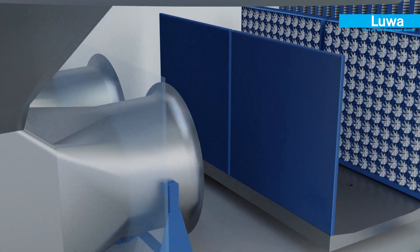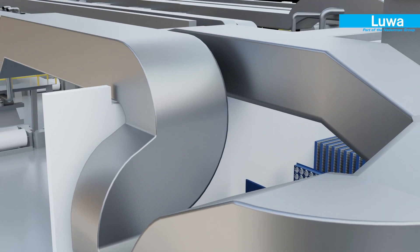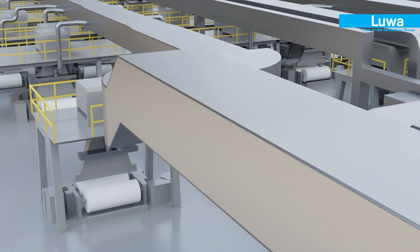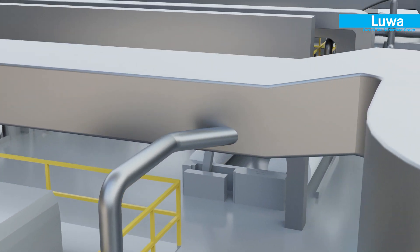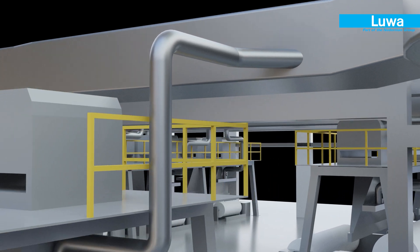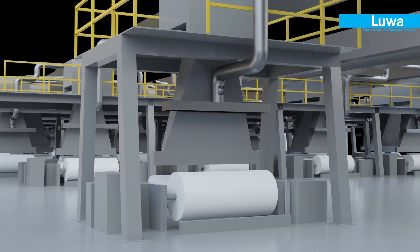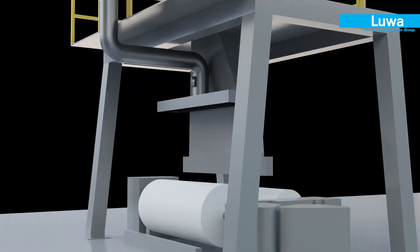The conditioned air is now carried to the individual loom outlets designed for specific loom geometry. The LoomSphere outlet is now ready to feed the highly saturated air onto the warp sheet, maintaining the right conditions at all times.